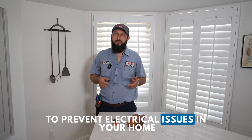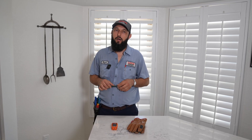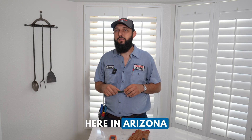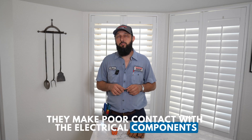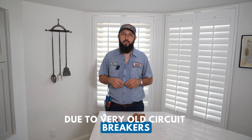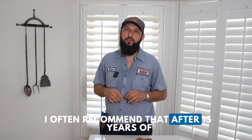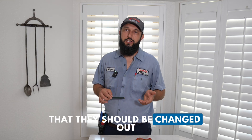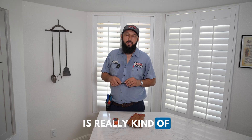To prevent electrical issues in your home, ensure that your electrical panel is well maintained. Old circuit breakers often cause damage to an electrical panel. Here in Arizona, the heat degrades the breakers — they make poor contact with the electrical components inside, and I often find burnt out electrical panels due to very old circuit breakers. I recommend that after 15 years of use, circuit breakers should be changed out within your electrical panel.